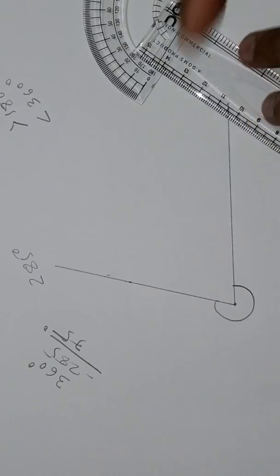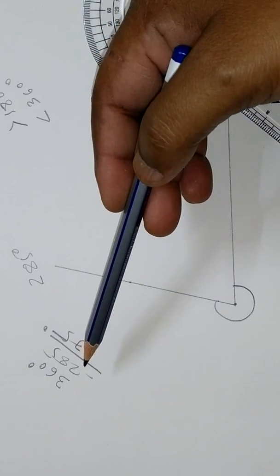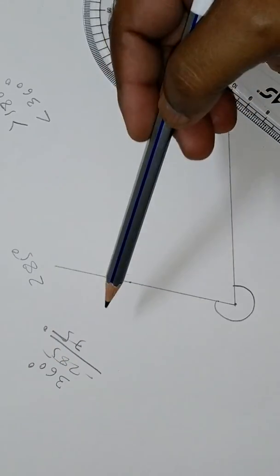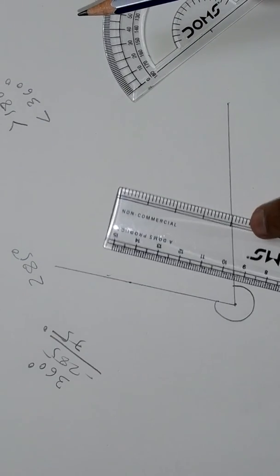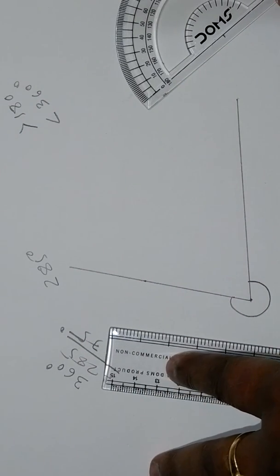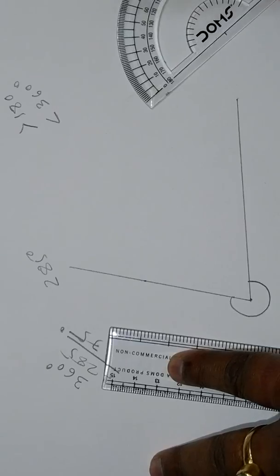Friends, you can draw any kind of reflex angle like this — just subtract the reflex angle from 360 degrees and draw the resulting angle. Thank you for viewing this video. If this video helped you, please don't forget to like, comment, share, or subscribe. Thank you!